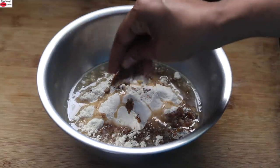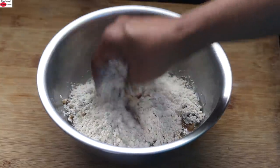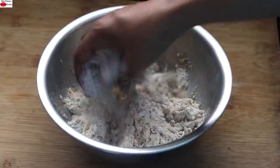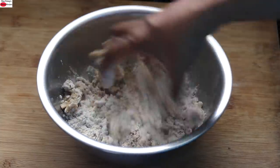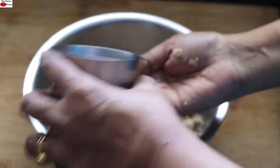With my hand, I'm making it into a soft dough. You may need to add one to two tablespoons of cold water to help it gather into a soft dough. I'll add in one tablespoon of cold water now.